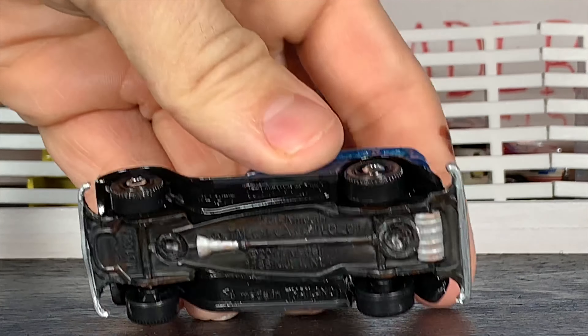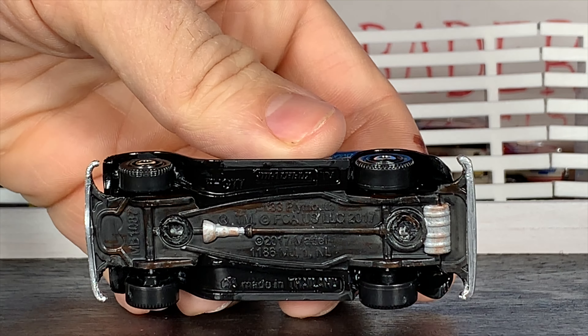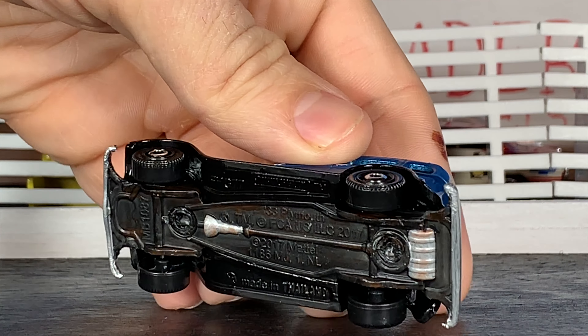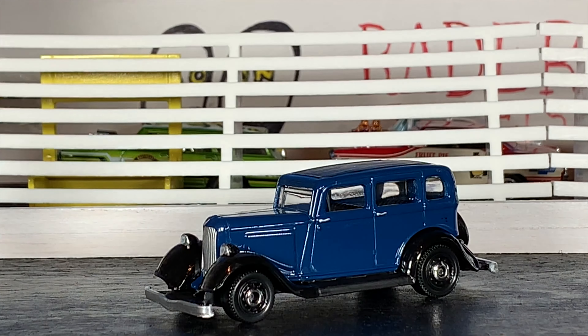Taking a look underneath the car: the whole chassis is detailed in flat black, the transmission is done in flat aluminum along with the gas tank, and I added a little bit of rust on the bottom — weathered it slightly to give it a more realistic look. That's going to do it for our '33 Plymouth from Matchbox. Give this thing a thumbs up, share the video, comment below, hit that subscribe button. Until next time — get out, work on your own projects, get those hands dirty and greasy, stay cool, and we'll catch you cats on the next one. Thanks for watching!